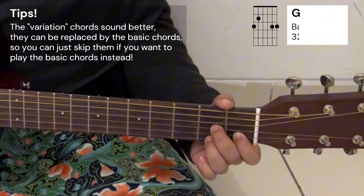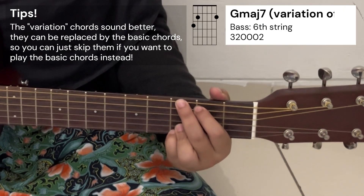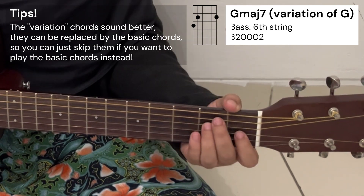Then we have G major, but for this song it's better to play its variation, which is G major 7. Then the last chord would be E major.